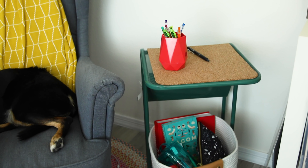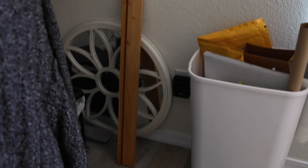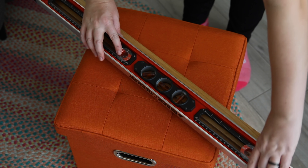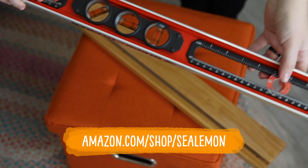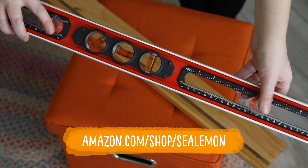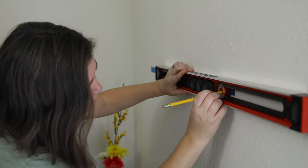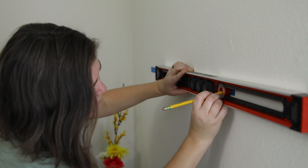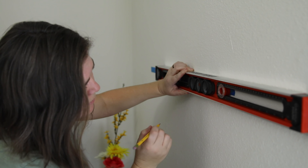Next I want to hang my paper or magazine holder — I'm not sure what it's called anymore, I got it so long ago at IKEA, but I still love it. I'm using this AccuMark level to hang it, which I found really useful. If you ever want to know what tools I use in my studio, I have them all listed in my Amazon shop. It's a two-in-one — you can mark the holes and know if it's level at the same time.